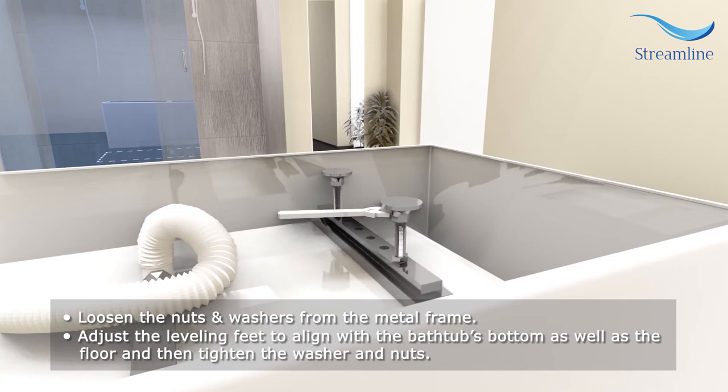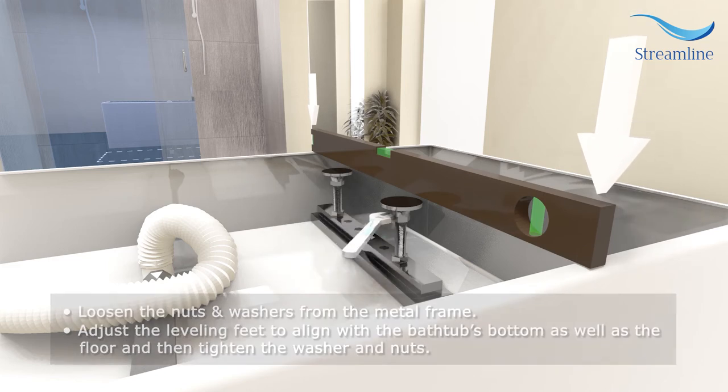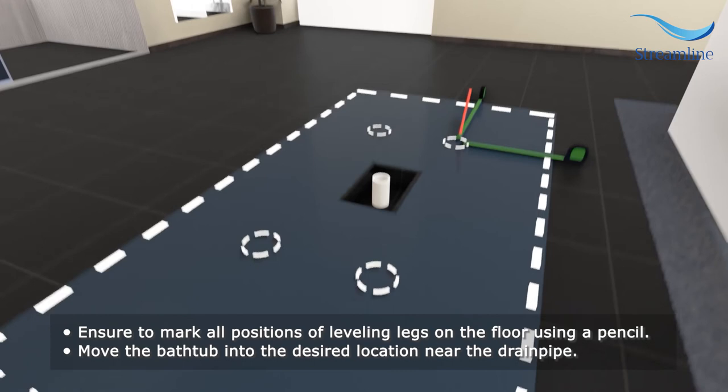Loosen the nuts and washers from the metal frame. Adjust the leveling feet to align with the bathtub's bottom as well as the floor, and then tighten the washers and nuts. Ensure to mark all positions of the leveling legs on the floor using a pencil.